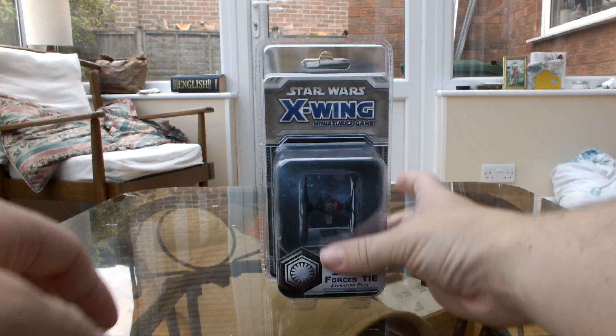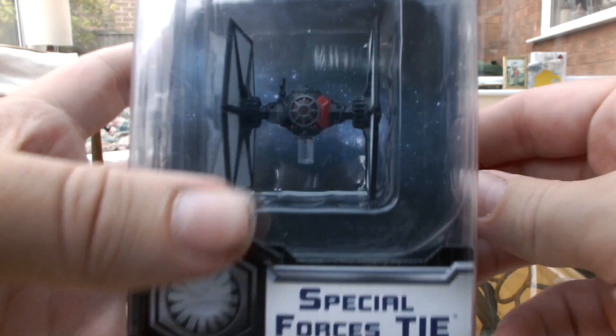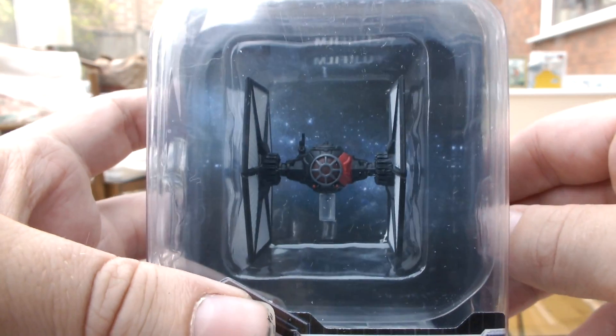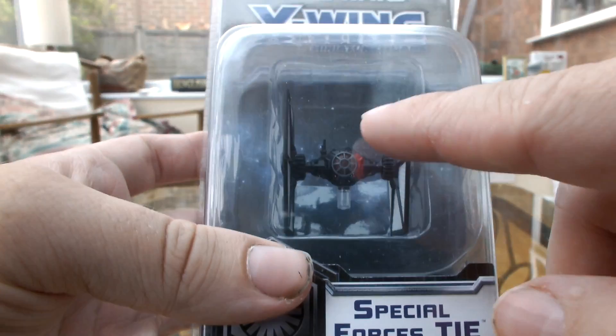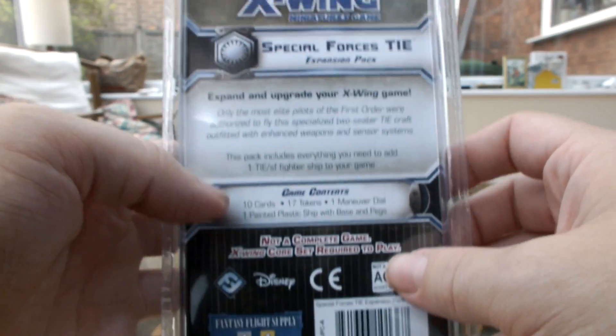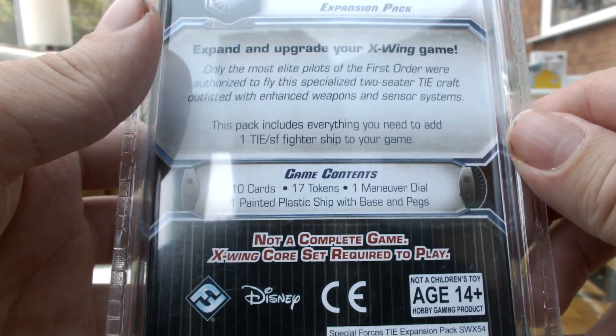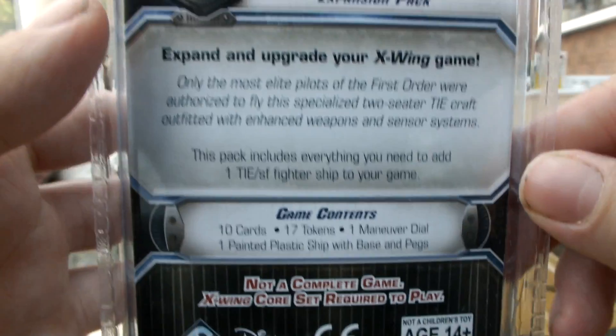Let's take a closer look at this, shall we? It's the usual clamshell design for these small packs. You've got the Special Forces TIE Fighter there, and you can tell it's the Special Forces one because of the bloodstripe. It's also a big deal — we should look at that in more detail and open it up. You've got the packs here, all the usual contents: 10 cards, 18 tokens, a move dial, a painted plastic sheet with basic pegs, and then the accessories.